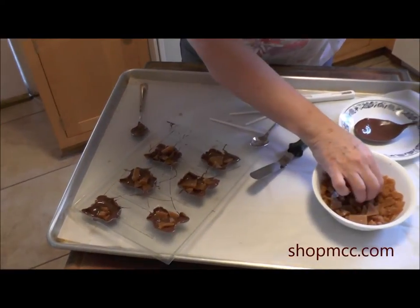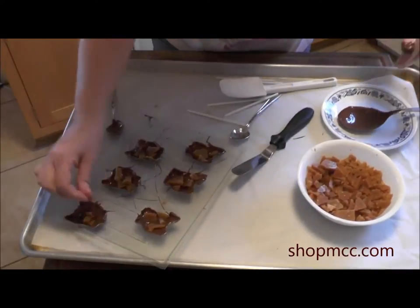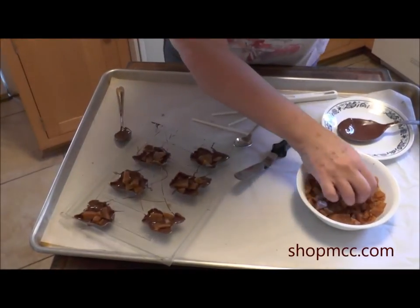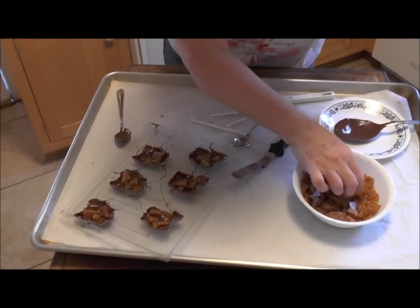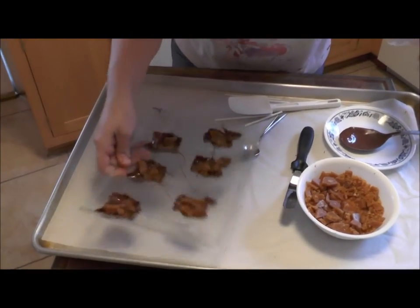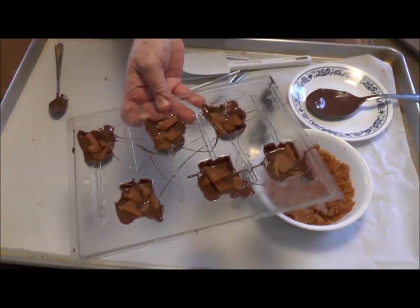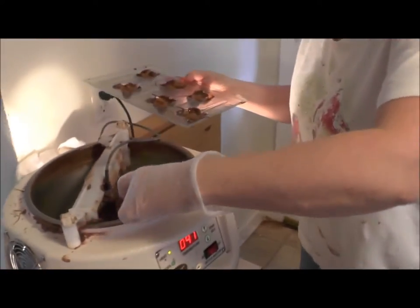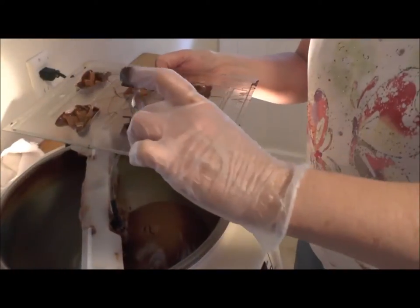Normally there's almonds and stuff in our toffee. I'll put a little more. If you see another space I need to fill up, tell me — you can write me a note and tell me I forgot to put some chocolate in one of the corners. So now you go back and fill it up. Just put a little blob of chocolate on top and then we're going to tap it. You don't want too much, but you don't want to have to play with it to clean up the edges too much.